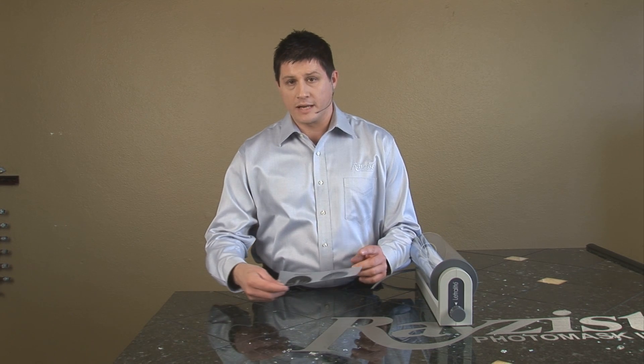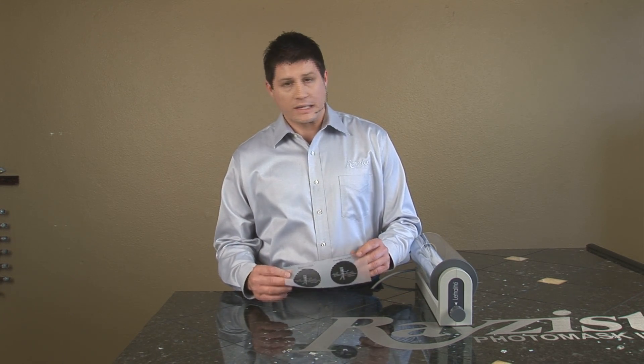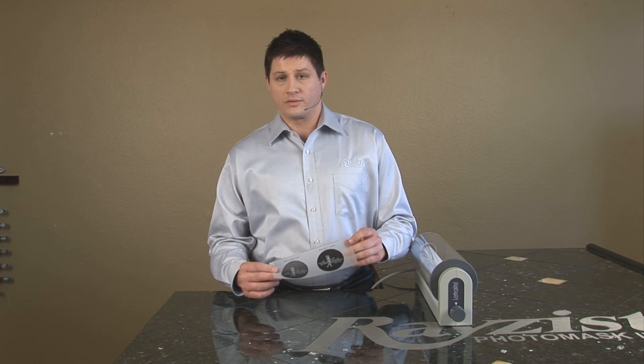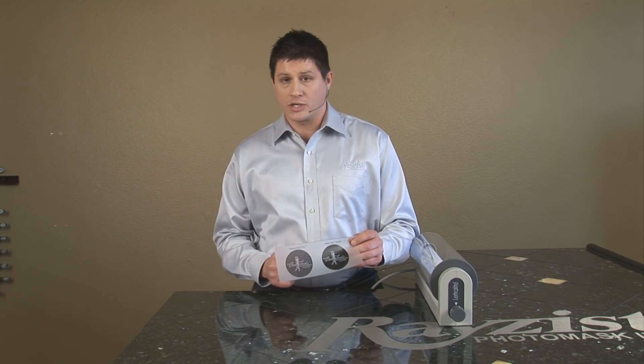The best way to test that is to have a look at your print. Now it may appear to be opaque simply by looking at it, but hold it up to light — or better yet, hold it up to UV light — and that's going to reveal how dense the print actually is.